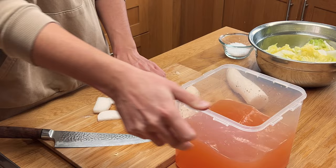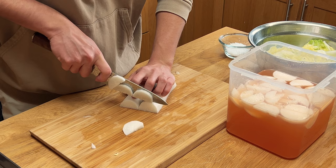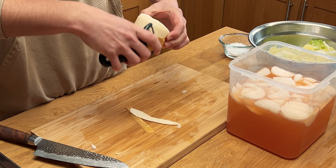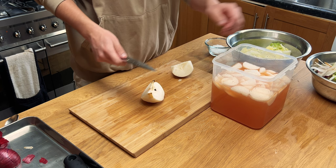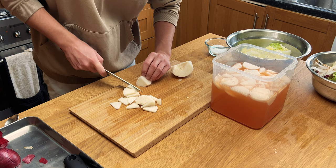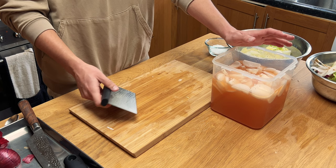I'm going to add the daikon straight to our brine. And a little snack — daikon radish is actually surprisingly sweet. We'll peel our pear, cut it in half, and then cut it into slices. Just really nice satisfying bite sizes — entirely up to you. This is going to add a bit more sweetness to this. But honestly, this is already tasting pretty good. And once it ferments as well, it's going to taste even better.